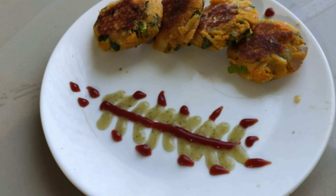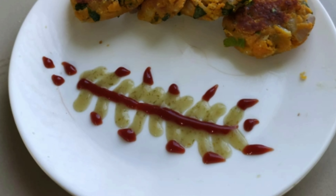Hello friends, welcome back to DPST channel. Let's talk about vegetable kabab.